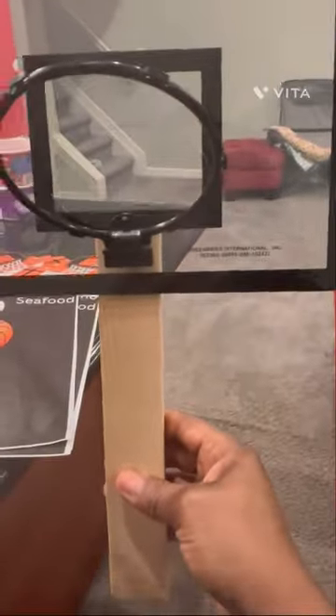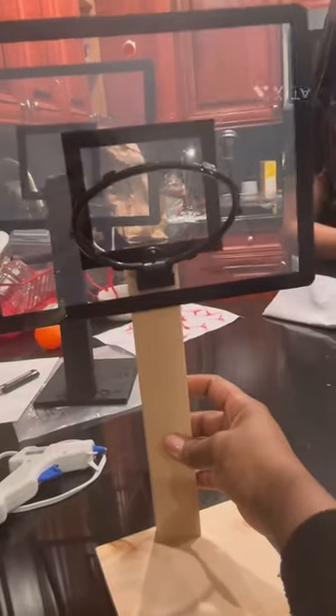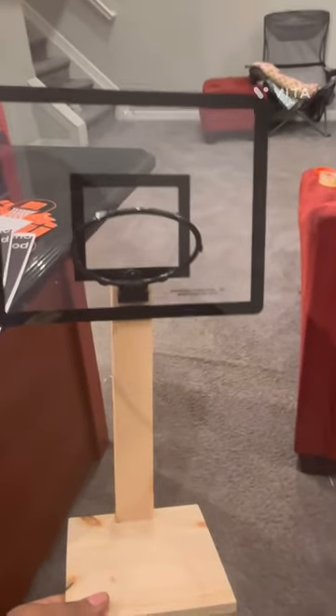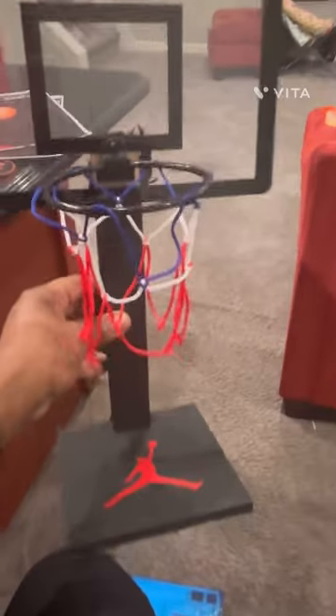So that's what we have so far. Now I'm gonna take this and go in here and glue it here. So this is what it looks like so far — I'm gonna put the net on and paint it black.